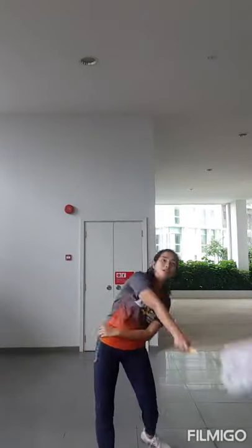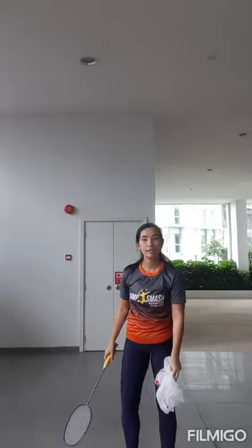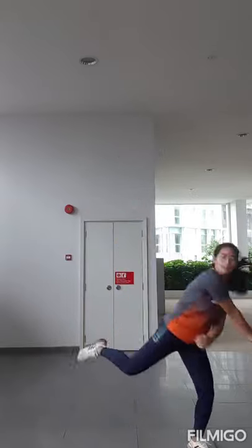I remember from one class I wanted to do a balloon challenge, but they said they don't have a balloon at their house. So I'm going to come with a plastic bag — try to release the plastic bag as high as you can and jump in and smash it. Perfect. You can also use a plastic bag to practice your smash skills.